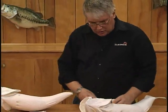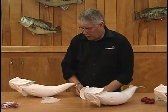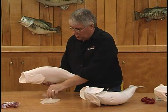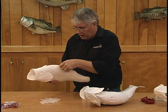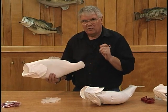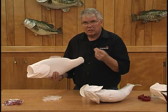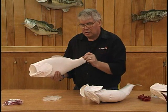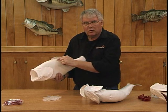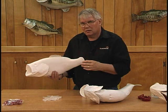I like to use a fast set epoxy when I'm assembling the fins. This is some 90-second epoxy that we offer at McKenzie's. You mix it up, you spread a little bit into the receptacle, and you simply plug your fin right in. It's almost as fine as putting puzzle pieces together. In most instances, when you put this in, you simply take your finger or a small paint brush, dip it in a little bit of lacquer thinner, and smooth out any of the epoxy that creeps out the edge, and your fin is perfectly blended into the rest of the fish.